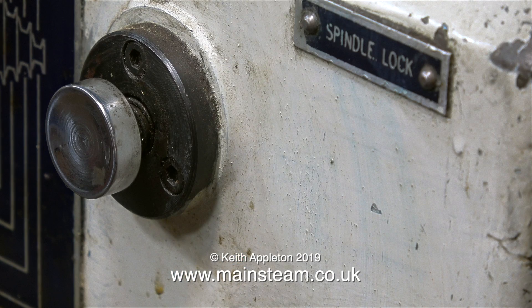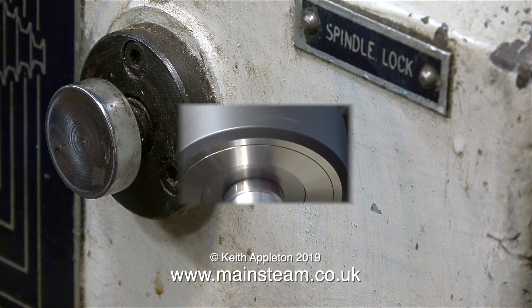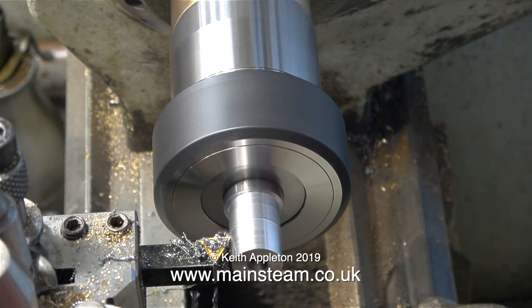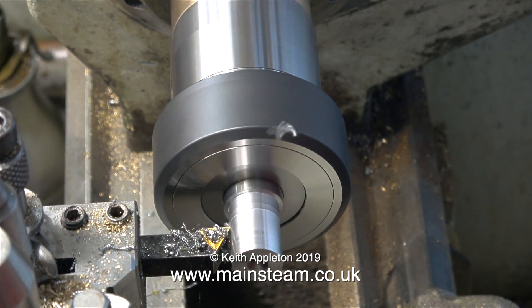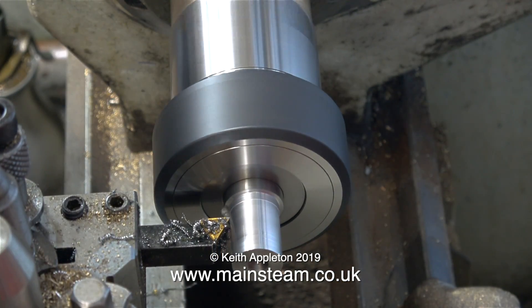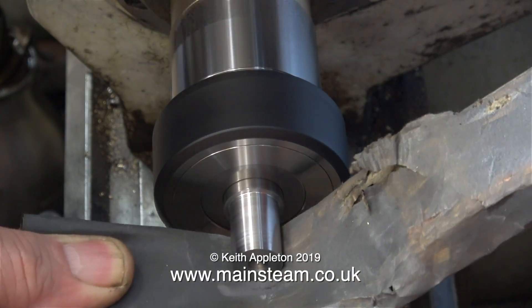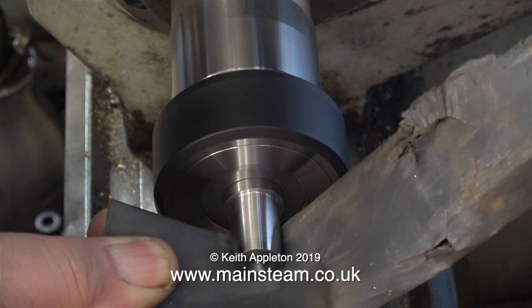This is the spindle lock button I mentioned earlier — it engages with a hole in the spindle and holds it solid, allowing for easy removal and fitting of tooling to the spindle nose. The material I'm currently turning in the collet chuck is a piece of silver steel. Silver steel is accurately ground to the correct size, so if you fit it into a collet and reduce part of the diameter, it will be perfectly concentric with the outside diameter.